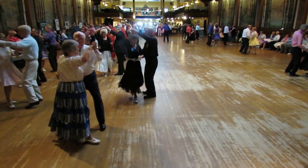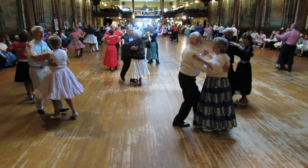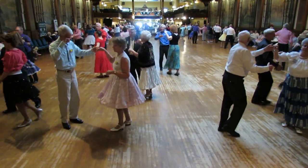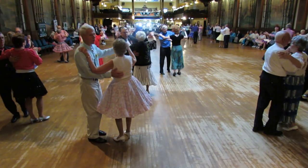Twirl vine 3, pick up. Forward waltz, drift apart, twinkle out to the wall. Twinkle in to sidecar in the line, cross hover three times to banjo.